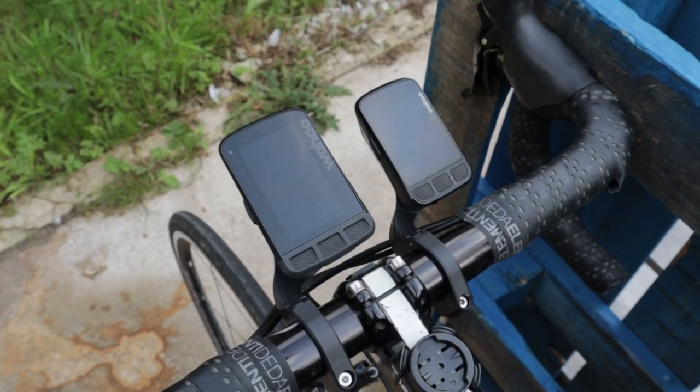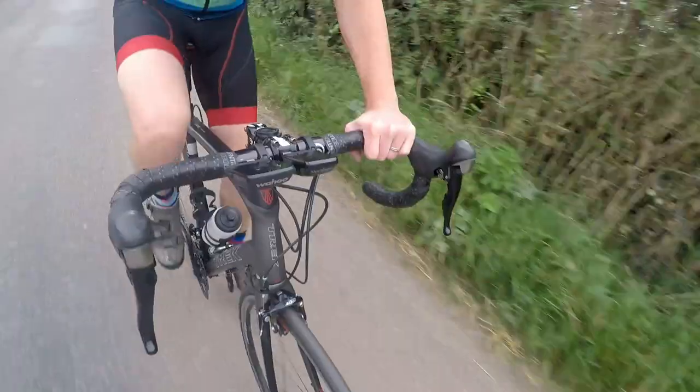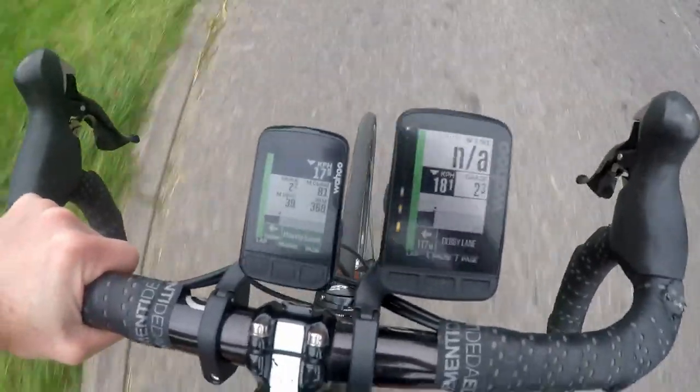The Element Roam's larger size houses a more capacious battery. Wahoo states up to 17 hours between charges. The Bolt, as befits its more humble size, accommodates a more modest battery, giving it a claimed 15 hours of use before requiring a recharge. In practical terms, there's not much in it. Unless you're doing a series of monster rides day after day with no plug socket in sight, both devices have sufficient battery life that charging doesn't become an annoyance.